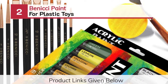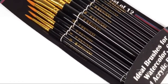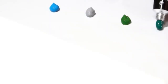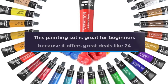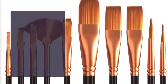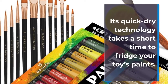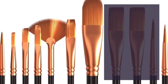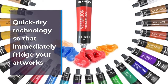Number 2: Benitchi Paint for Plastic Toys. This painting set is great for beginners because it offers great deals like 24 paints, a palette knife, and brushes. What makes it the best paint for toys is its quality. Its quick-dry technology takes a short time to dry your toys' paints. This item weighs a total of 1.15 pounds. This product is also 100% non-toxic and eco-friendly.